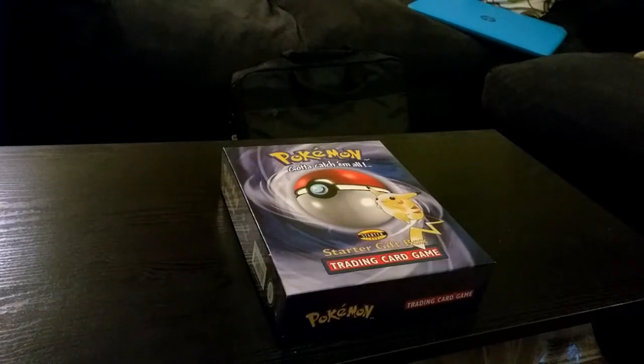Hello YouTube and welcome back to another video. Today's video is going to be completely different to any other video I've ever done — I've not done a video like this before, and by the title it's an unboxing video.